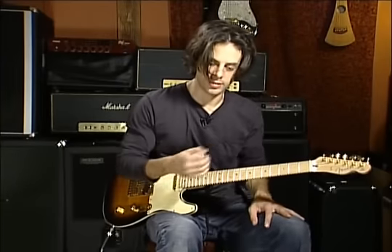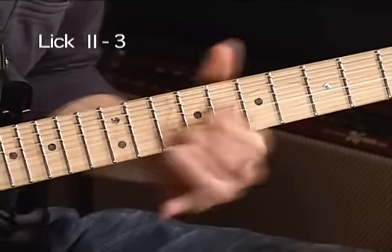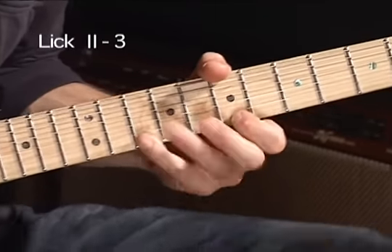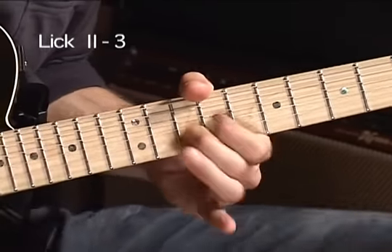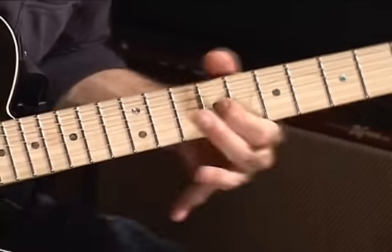We can do that same sort of thing on the higher strings as well. Here's a slow one.